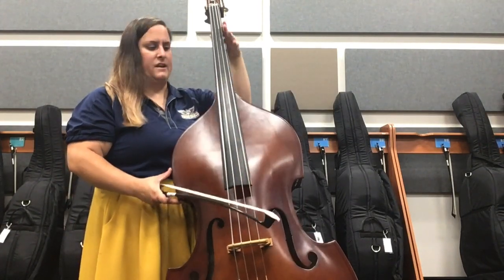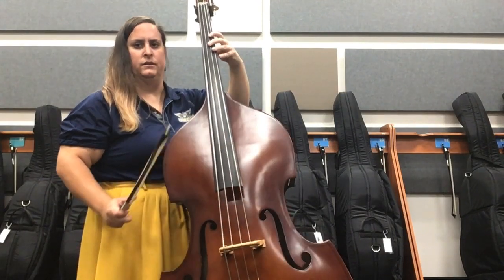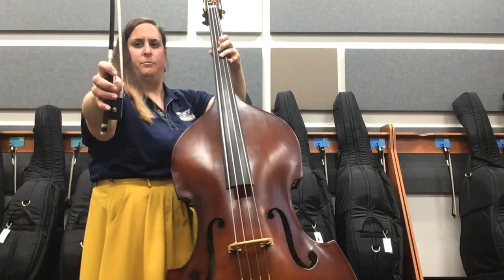Make sure when you set up you have really good shape and that nice angle, and you're reaching in like to hug a friend. So you have your nice base bow hold.